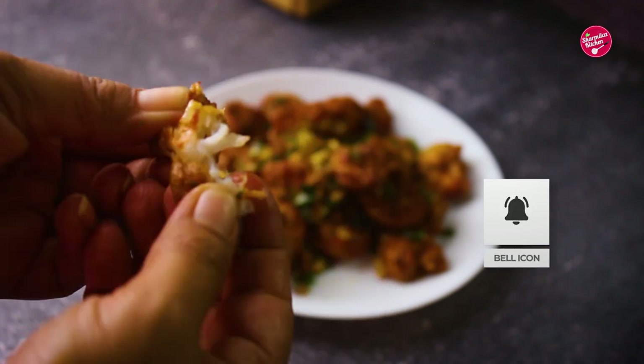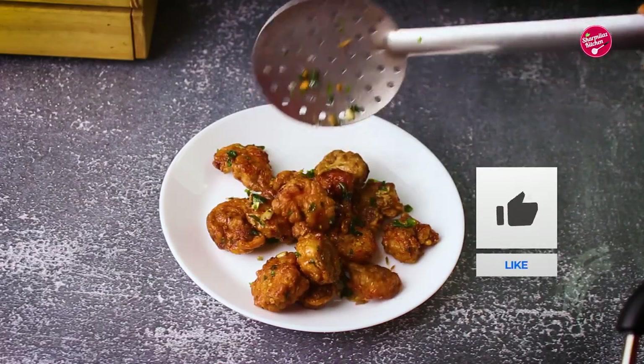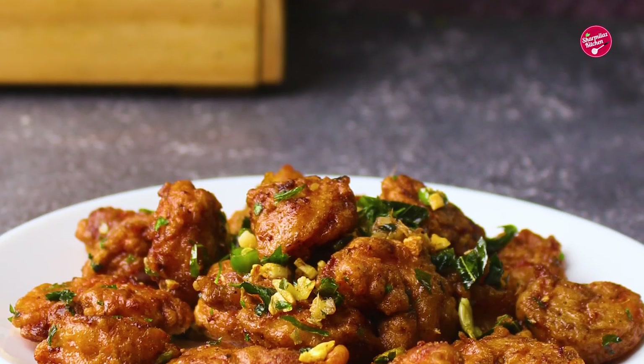I hope you guys enjoyed watching this loose prawn recipe. If you like it, please hit the like button, share with your family and friends, and share your feedback. Thank you so much for watching. Take care and bye!